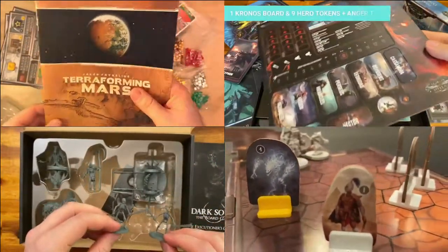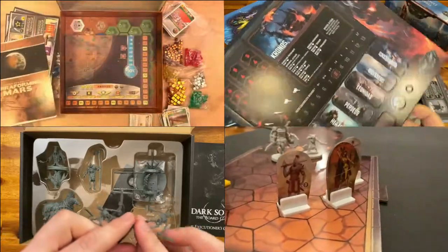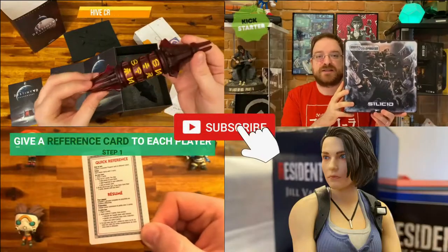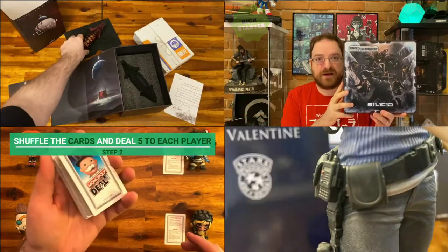Nick here, and it's Christmas time! For today's video we're going to be doing a secret unboxing. On my channel you can find video game and board game unboxings and reviews as well as board game how-to-play videos, so if you're new to my channel consider subscribing because I have some really cool projects coming up.